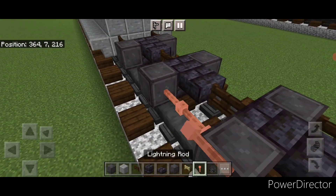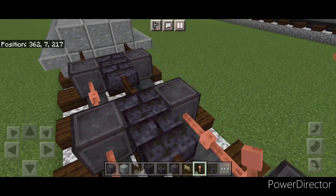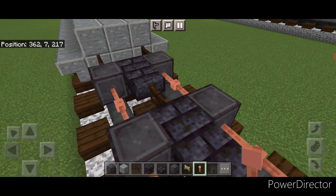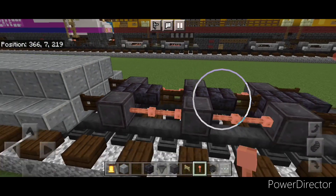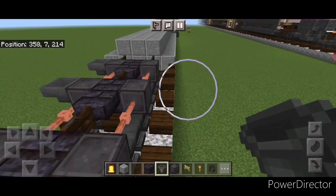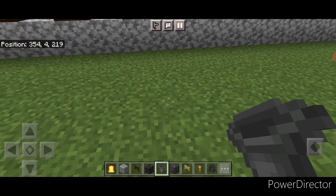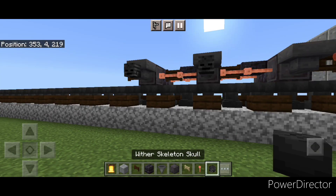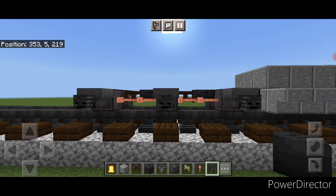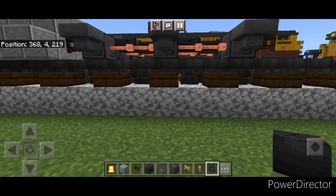Same as before, in the gaps between the wheels we're going to put two sideways lightning rods on all four of these faces. Then we're going to go through and put a hopper on the side of all six front wheels. Then we'll crouch and put a wither skeleton skull on the side of each hopper, and that same thing over here - get one on all three of these hoppers.